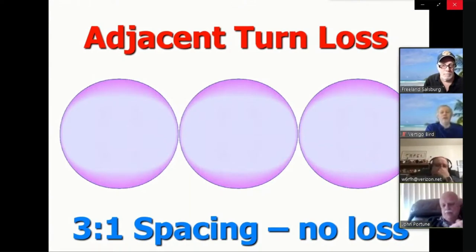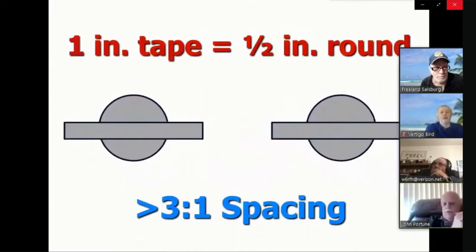How do you fix it? You space the turns with 3-to-1 spacing: so a half-inch diameter wire should be spaced three-quarters of an inch apart to eliminate the adjacent-turn skin effect loss. That's exactly what we have in this loading coil. In fact, with our half-inch copper tape spaced on 2-inch centers, we have better than 3-to-1 spacing.